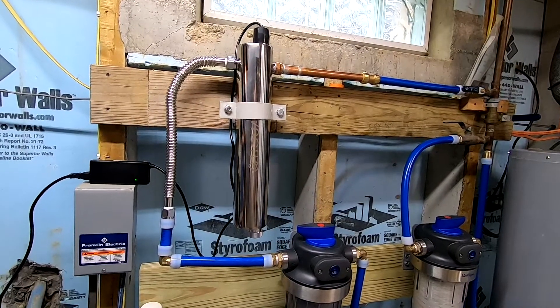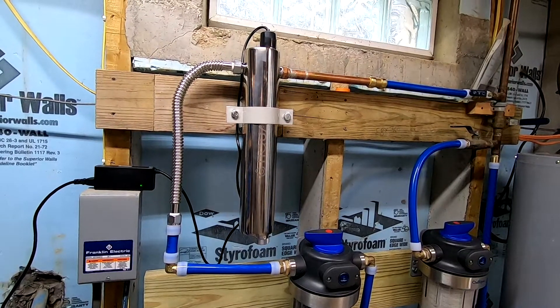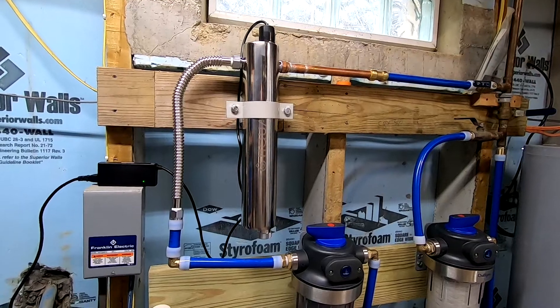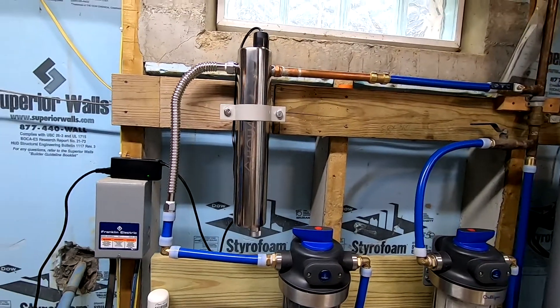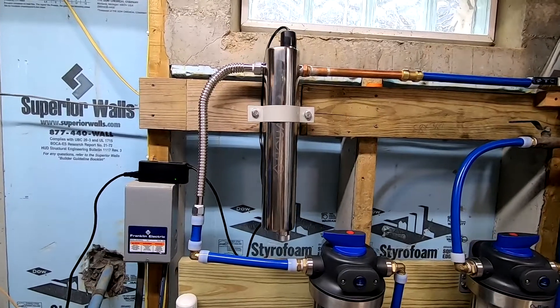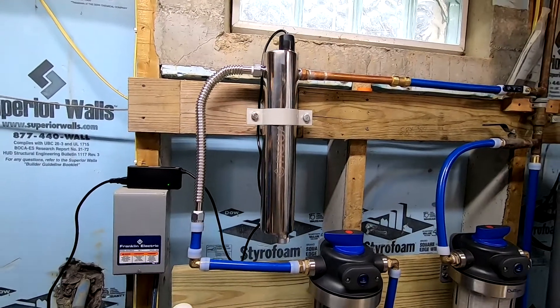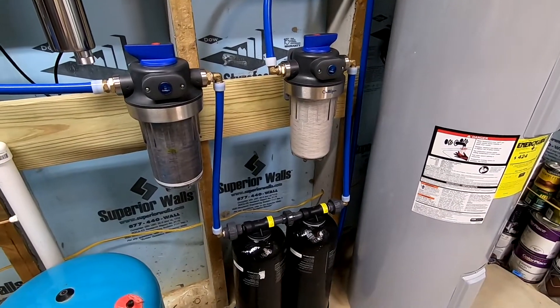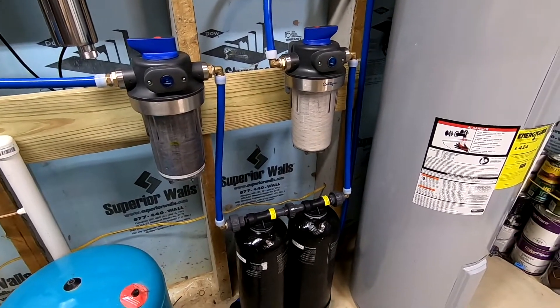And whether you pay to have a professional install it or you do it yourself, there's a few things that I want you to know that I learned in my research when I was considering buying a UV water filtration system for my house. So in my case, my UV filtration system is part of a much larger system that I did a video on, on how I put it together.